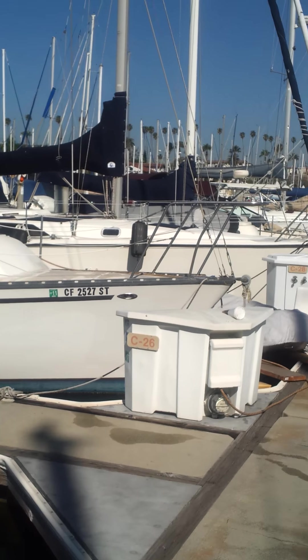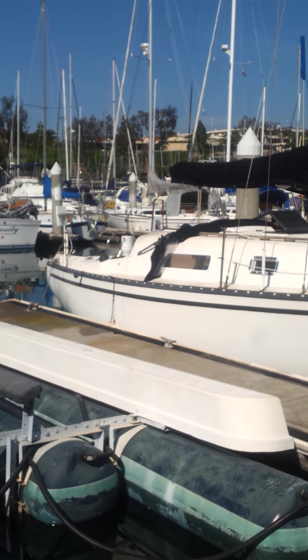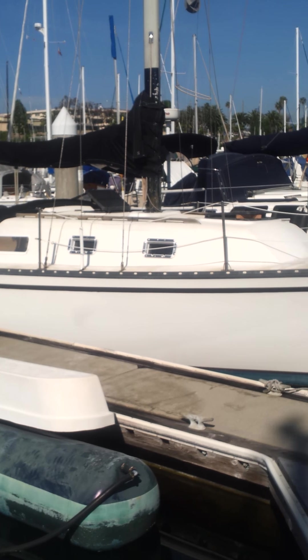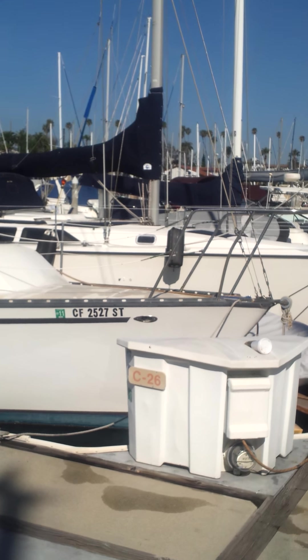Here is the boat that's for sale. It's a 1978 Cherubini design 130. I've had the boat for probably four and a half, five years.